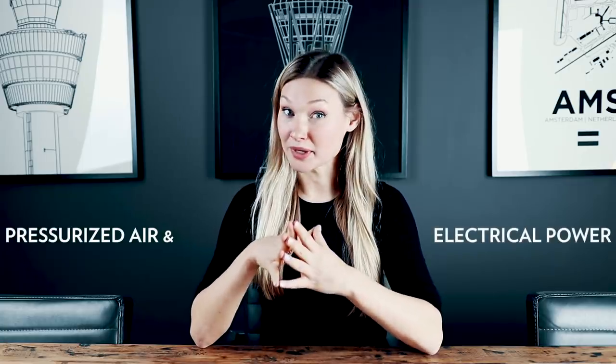Hi guys, welcome back to my channel and thank you for watching this video. Before I talk you through the actions and the actual engine start, I would like to tell you more about the buttons we press and why — simply to give you a bit of an insight into why we perform these actions. Starting an engine requires pressurized air and electrical power.